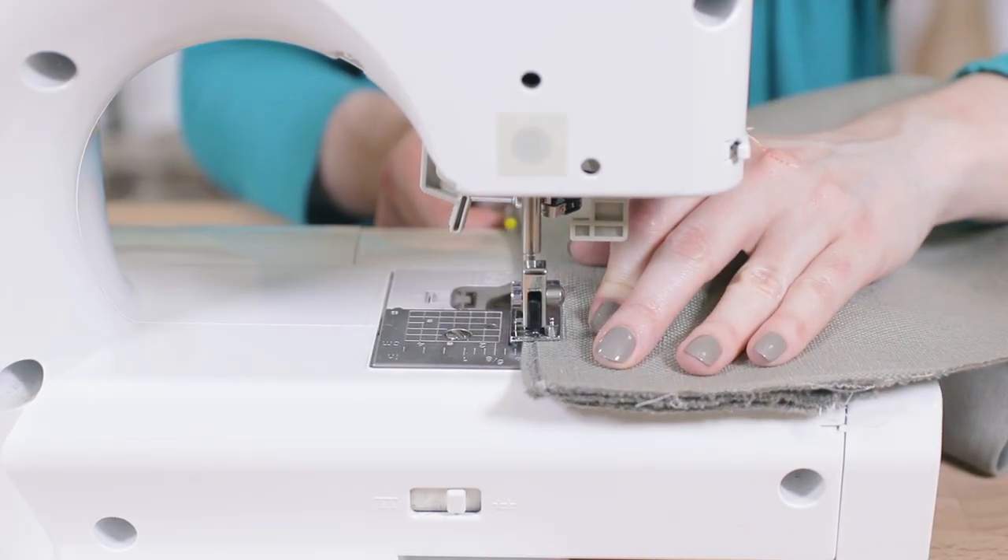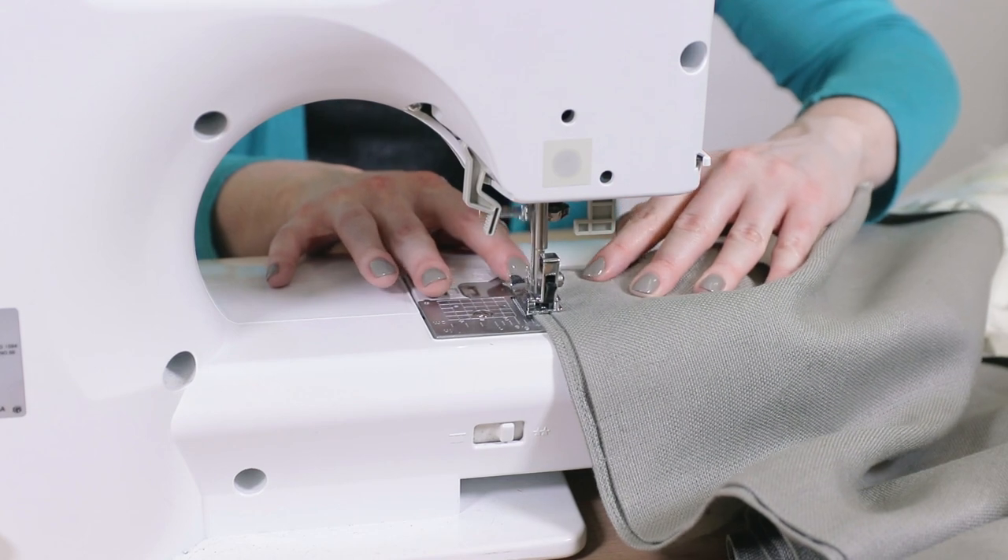To find out how to sew the hem shown here, see our how to make inverted box pleat curtains tutorial.